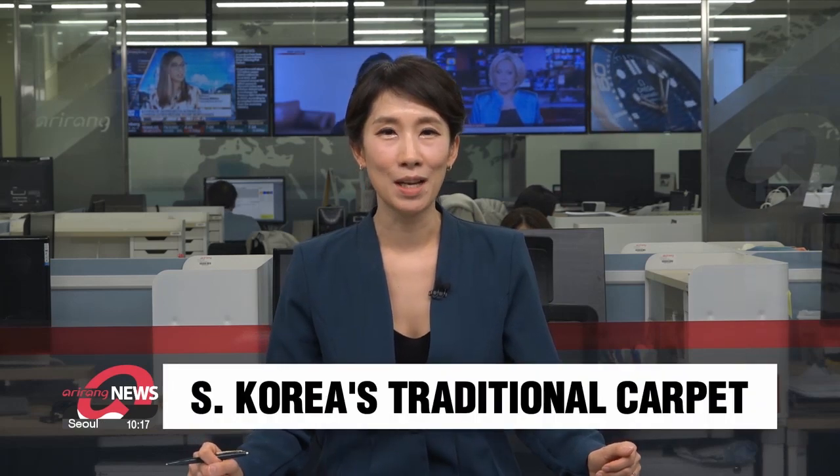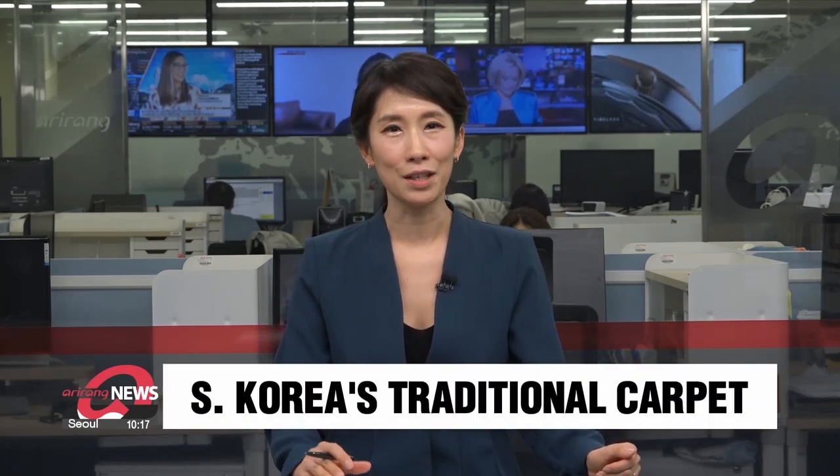On the cultural front today, we take time to learn about a Korean work of craft that travels back centuries. My colleague Kim Jong-sil has more on the art of Hwa Mun-suk. Do take a look.